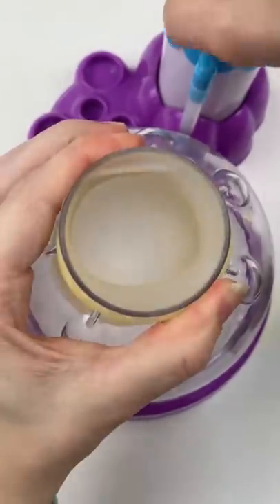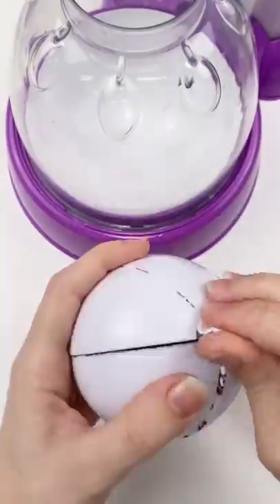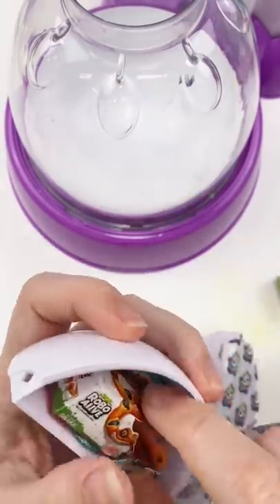Can five surprise mini brands pick my squishy? I have a toy mini brands here, so let's open it up and see which mini toy I'm gonna get. I'm super nervous. What is it?